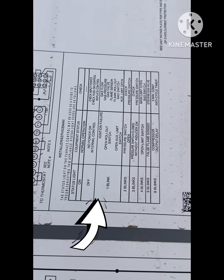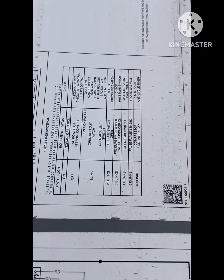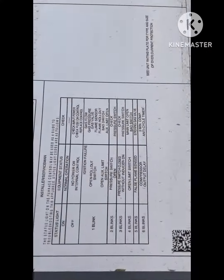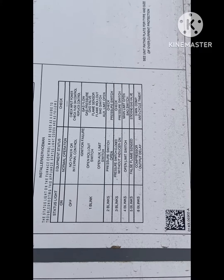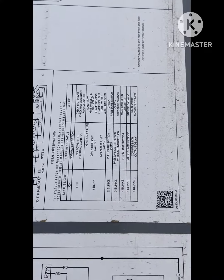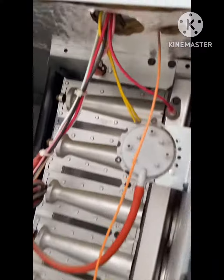A warm blink indicates: initial barrier, open rollout switch, or open limit. Also check the pressure switch, gas valve — check the gas valve. Possibly passed into the flame sensor. Rollout, pressure switch open. Right, that was the main problem.